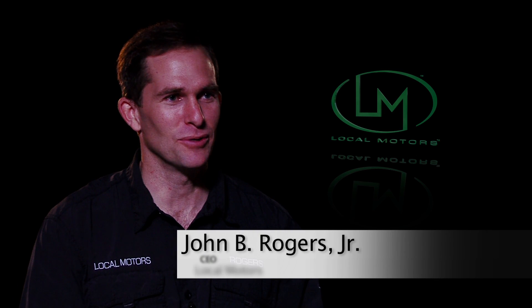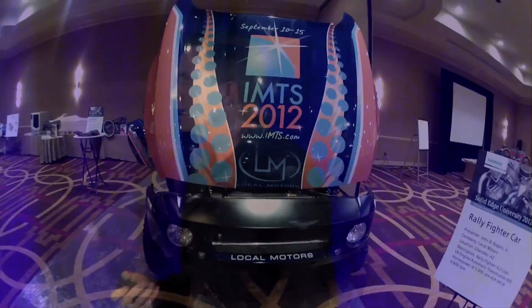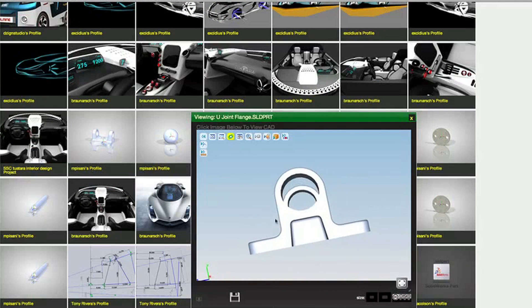This project with Edison is really a great advancement for us and for the community at Local Motors. That's what we built Local Motors for — it's a community of like-minded folks who come together to design amazing projects, and we do it in a place called The Forge. It's basically a place where you can come together and hammer out those ideas and make them happen.